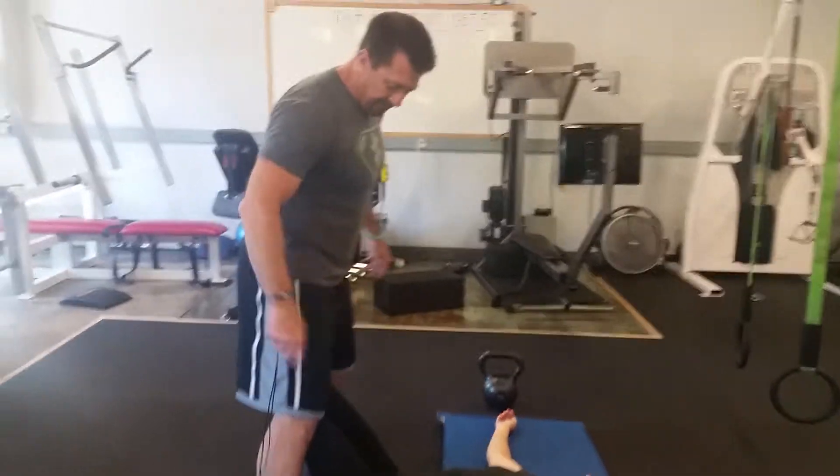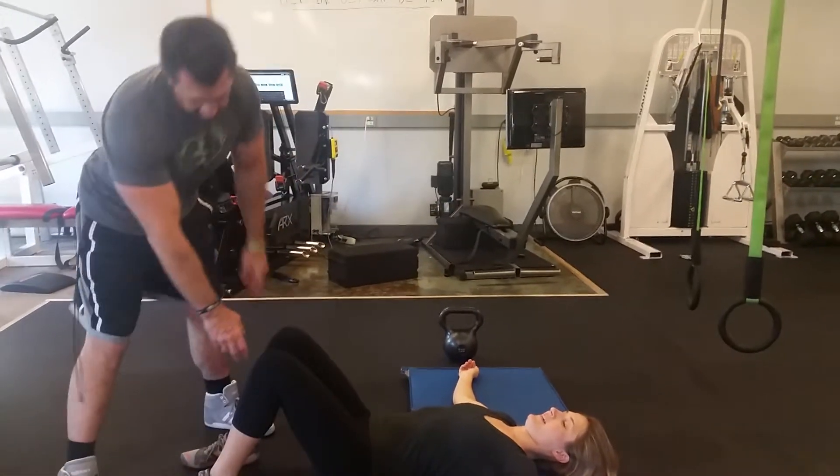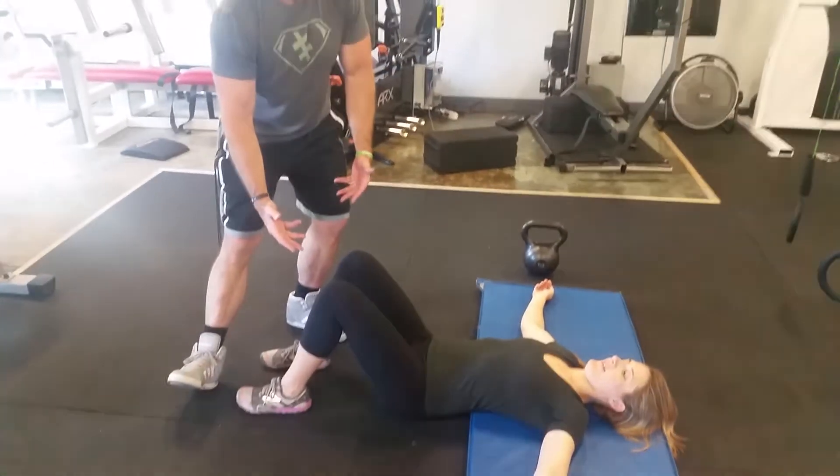My lovely assistant Leah is going to work with me here to show this glute bridge. If you look, her knees are roughly at a 90. I want her to drive primarily through her heels throughout the whole exercise.